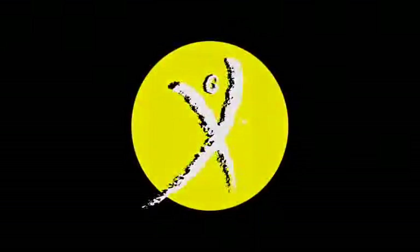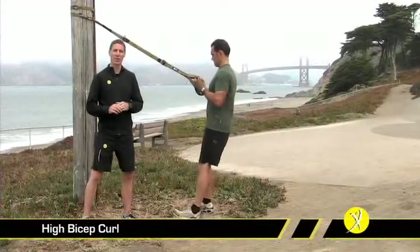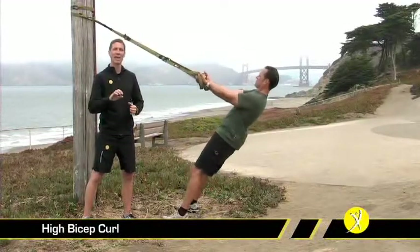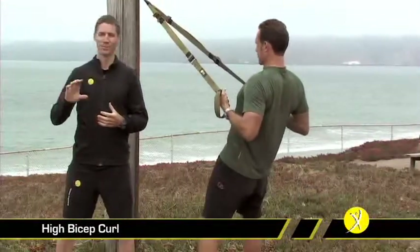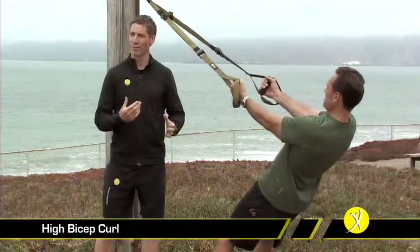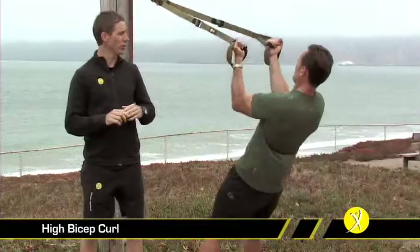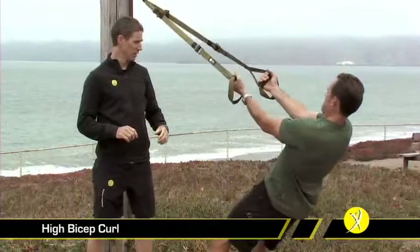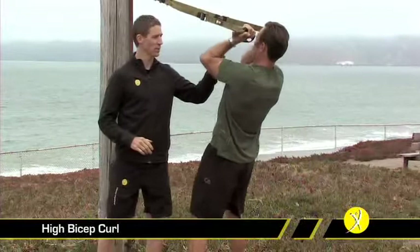The bicep curl is a tremendous exercise, obviously for the biceps, but it has a whole lot of other great elements. To begin with, lean back against the TRX with palms facing up and elbows fixed in a high position. If you find you're rowing in towards yourself and really engaging your back, you're taking away from this exercise. With elbows fixed high, pull your hands right to your temples or forehead. We're getting a great contraction in Randy's biceps, and the supinated position is also getting a lot from the forearms.